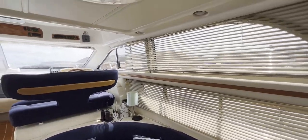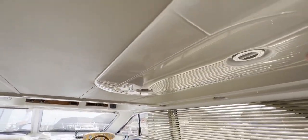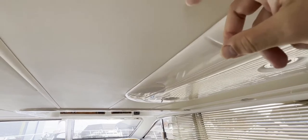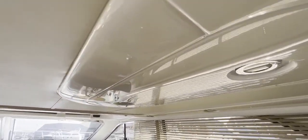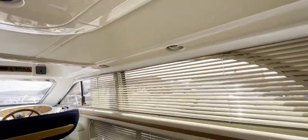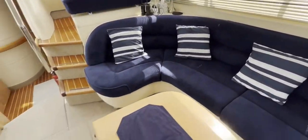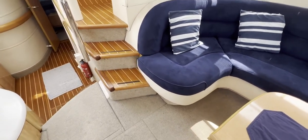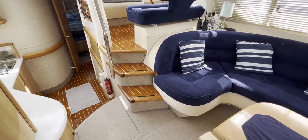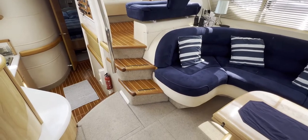We've got 240-volt power around the boat and pretty much everything you might need. There's lovely headlining here as well — some of it is gel-coated and some is faux leatherette, but it looks nice and easy to clean. Let's move forward a little bit and go along the starboard side, then back along the port side.